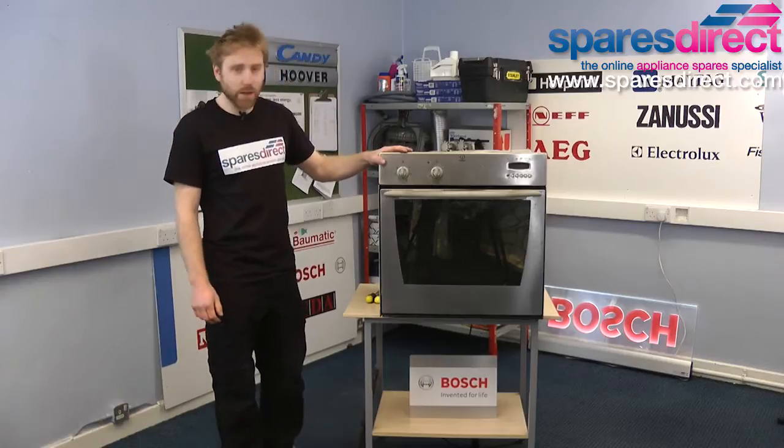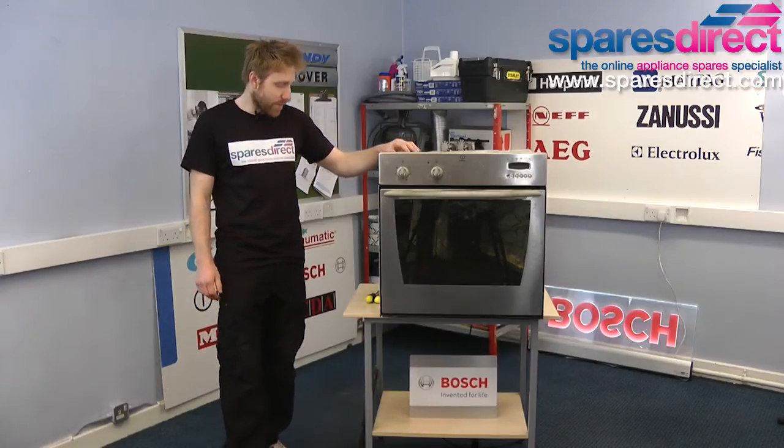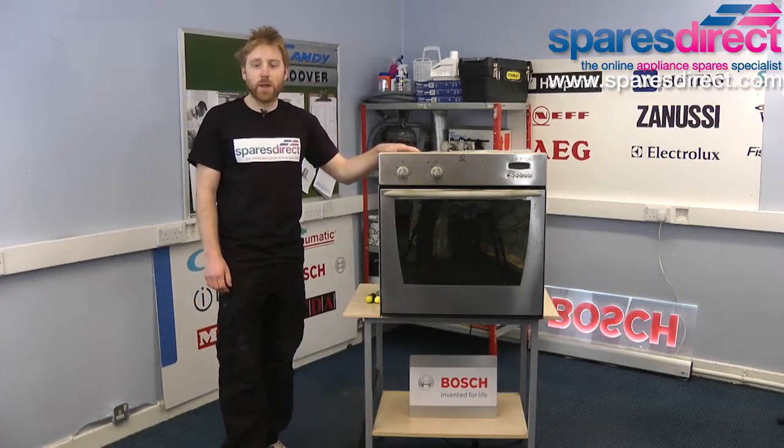If your grill is not heating then it's probably your element that's at fault and we can replace this in a few simple steps. In this video we're going to be working on an Indesit FM20KC but the process is almost identical for all built-in electric ovens, so you can check the correct element for your oven at sparesdirect.com.